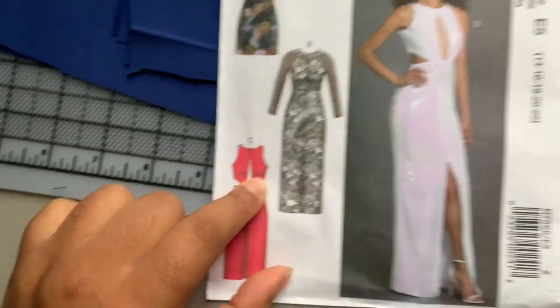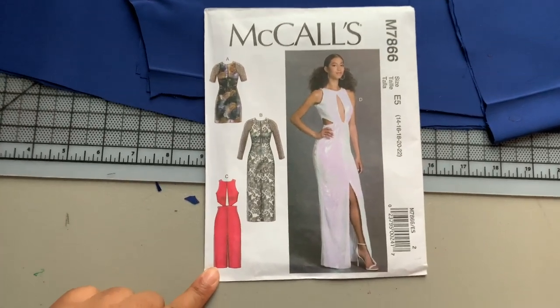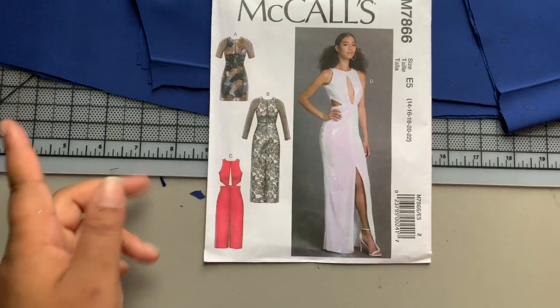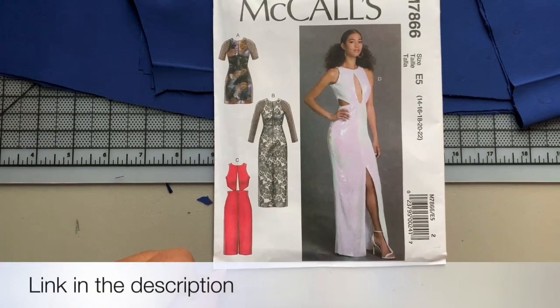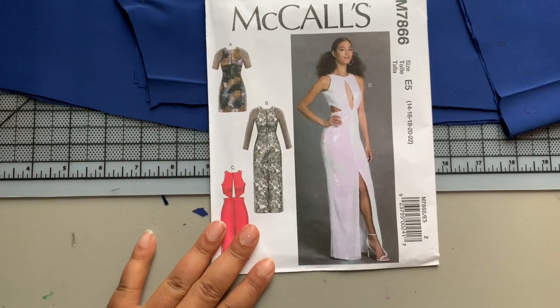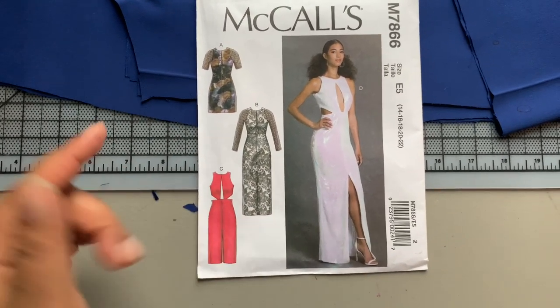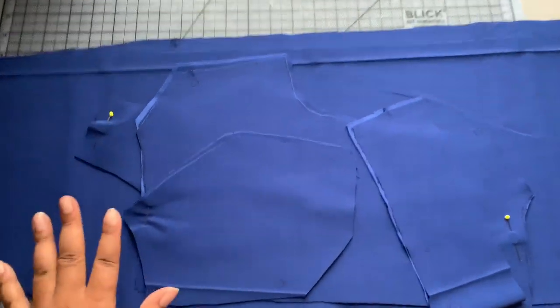I know this is super complicated. I actually filmed a whole video on how I did this and it's over on my Patreon, so if you're interested in supporting me, the full video on how I altered this pattern is uploaded there — I'll leave my Patreon link below in the description. So that has left me with these pieces here.